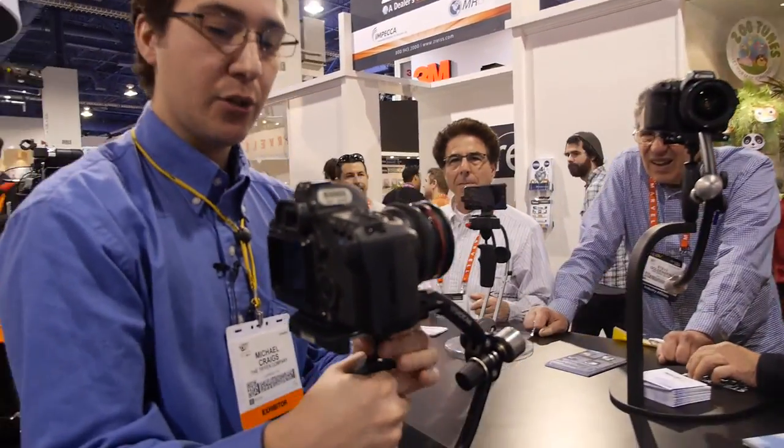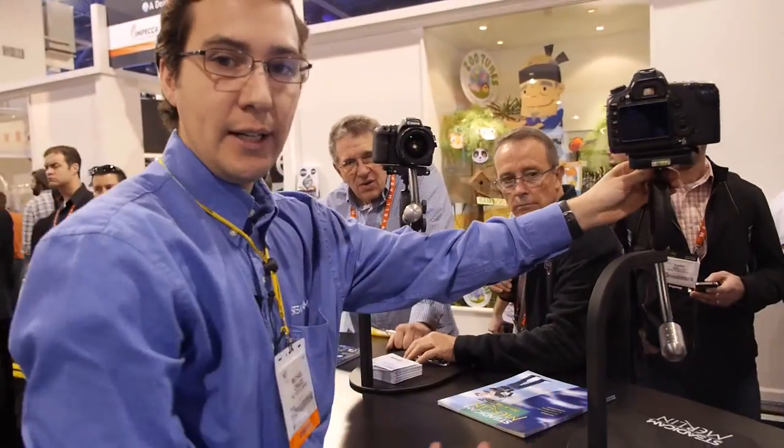This technology goes through all of our stabilizing systems. The Merlin retails for $800.